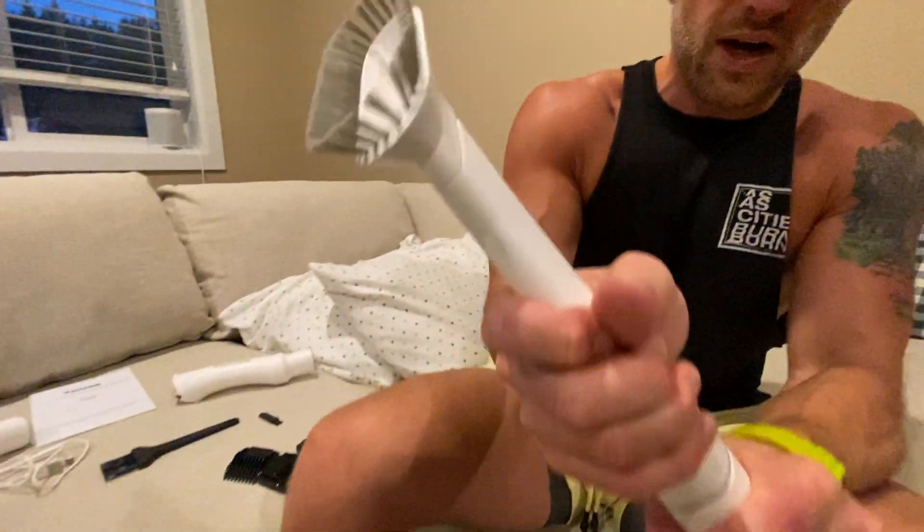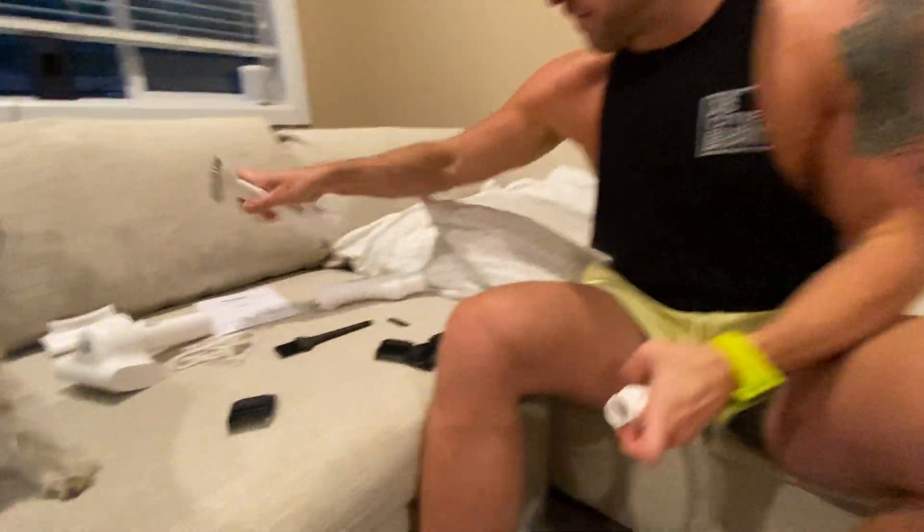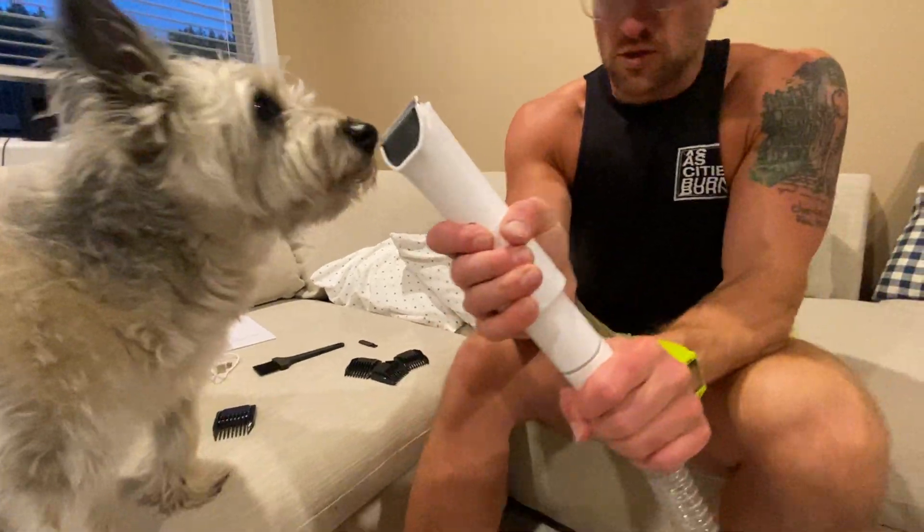You also have just a straight-up vacuum attachment. So if you need to just vacuum stuff up, you've got that as well.